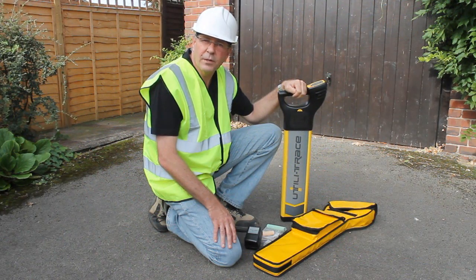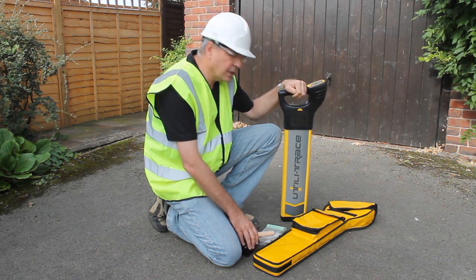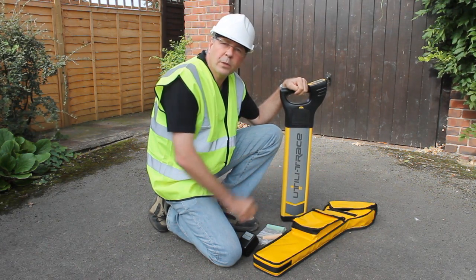The Utilifinder system comprises the Utiligen signal generator, the Utilitrace locator device. It comes with a couple of sticks of chalk for marking, and all goes into a kit bag.